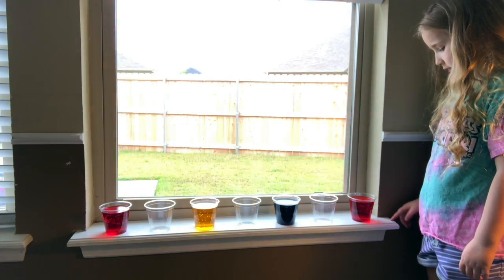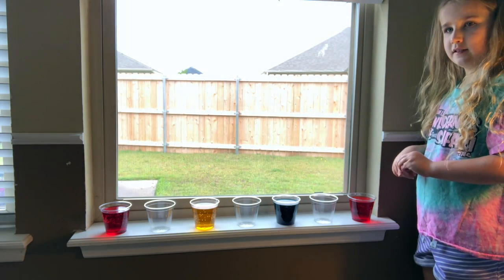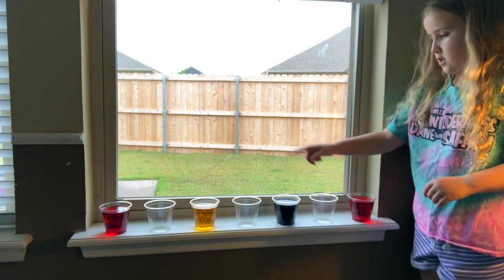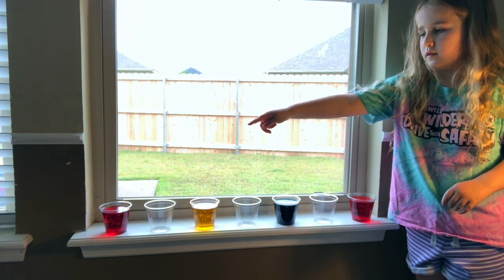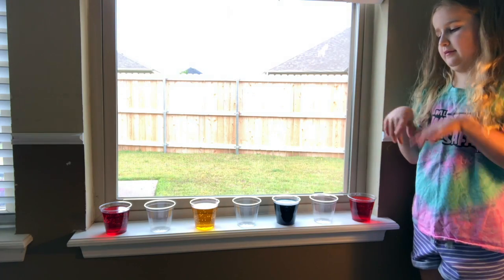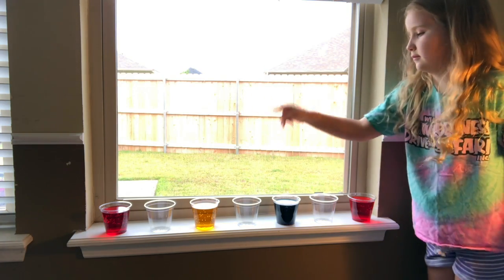The items you're going to need to do a walking rainbow at your house — how many cups, Gentry? Seven cups. You're going to fill four of your cups with water and food coloring.